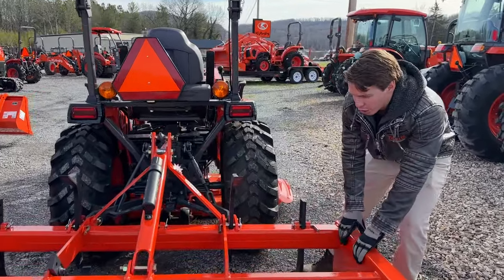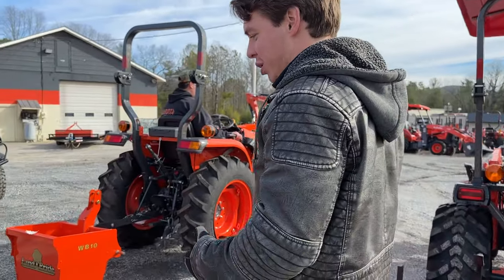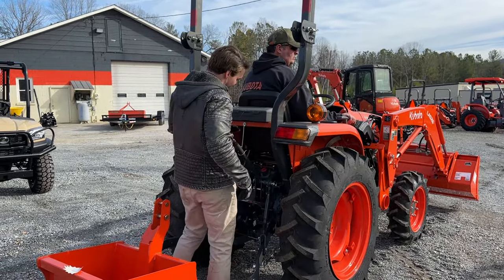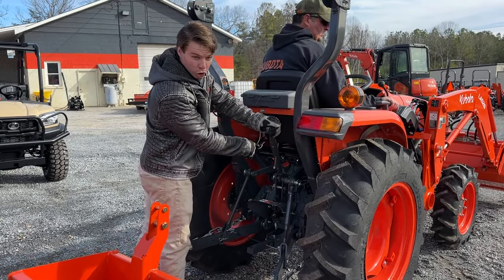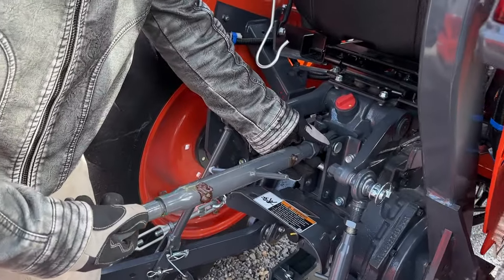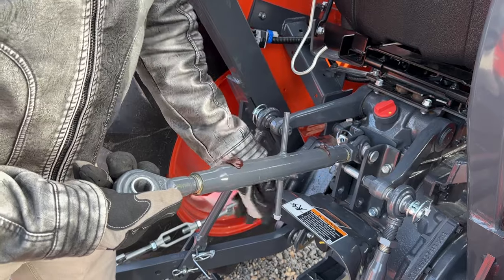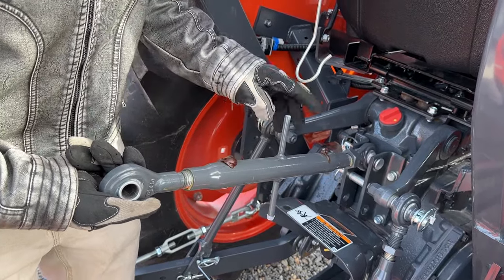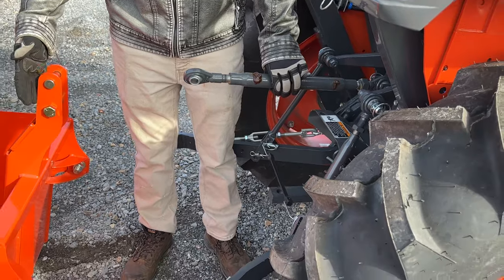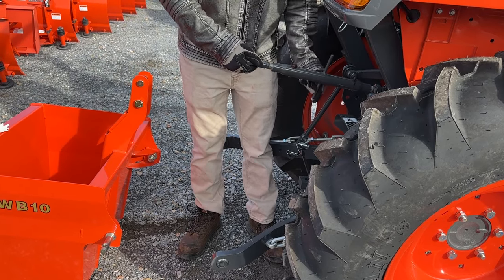The other thing I want to show is changing the pitch of your implement — like a plow or a box blade — to put the back of the implement more towards the ground. That's what your top link is for. It's the same concept: you have a lock nut that locks it in and you spin your top link. You can see it's extending with the threads right there, making it longer. Ideally you want the hole of your top link to line up with the holes on your bottom link when it's in the implement, and you'll have to adjust these to make sure it's leveled properly.